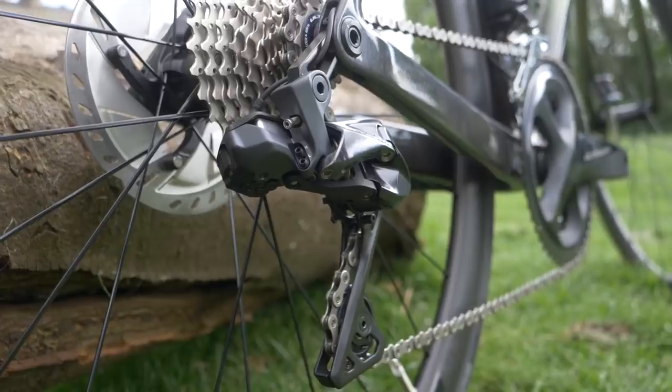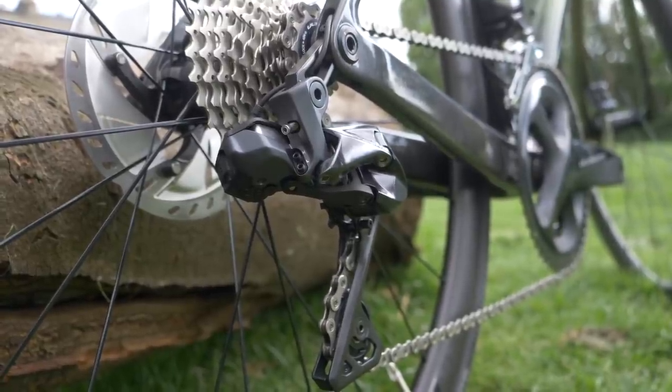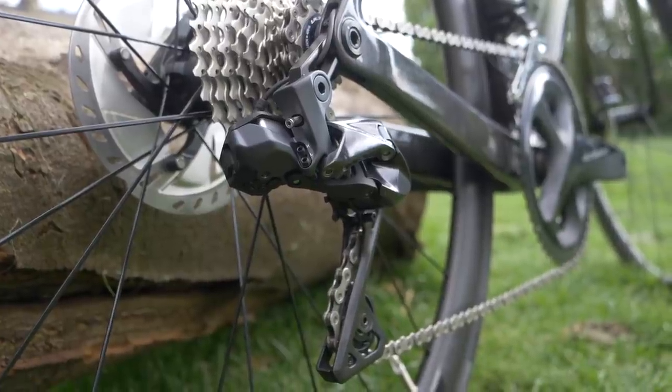It's no great revelation that electronic shift systems are more expensive than mechanical equivalents, but don't forget that as well as the initial outlay, you need to consider the cost of replacement parts. If you come off and wreck a Shimano Ultegra Di2 rear derailleur, a new one is going to cost you around £250, compared with £85 for a cable-operated model. And you can't save money by downgrading to Shimano 105 like you could with mechanical, because there's no Di2 version available. And that's just the parts you can see — how much for a battery when that goes wrong?